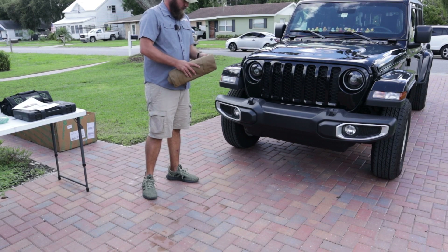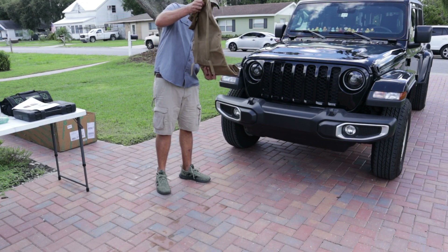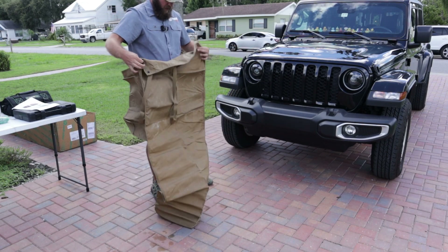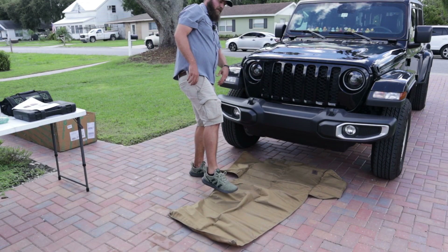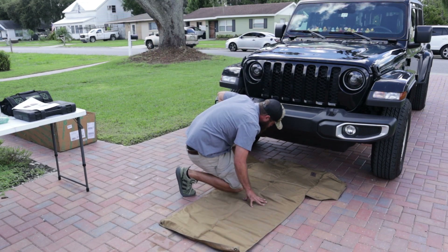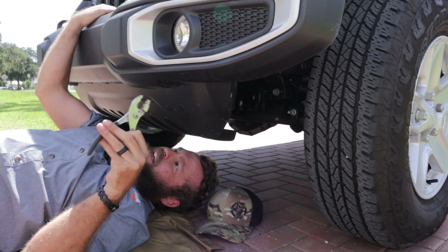The first thing we have to do is remove the splash guard. Since we're gonna be working on the ground a lot, we're gonna bust out our trail mat from Invictus Off-Road — that's something to lay on instead of the hot pavement. This sure would be easier if her Jeep was lifted, but in due time, I guess.